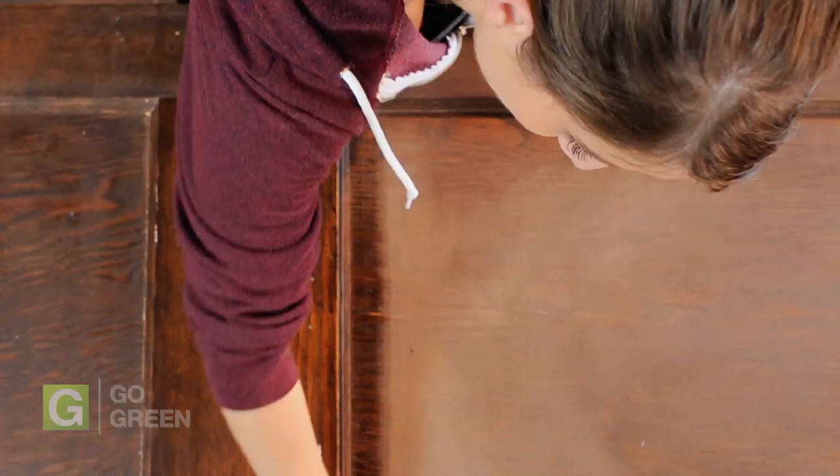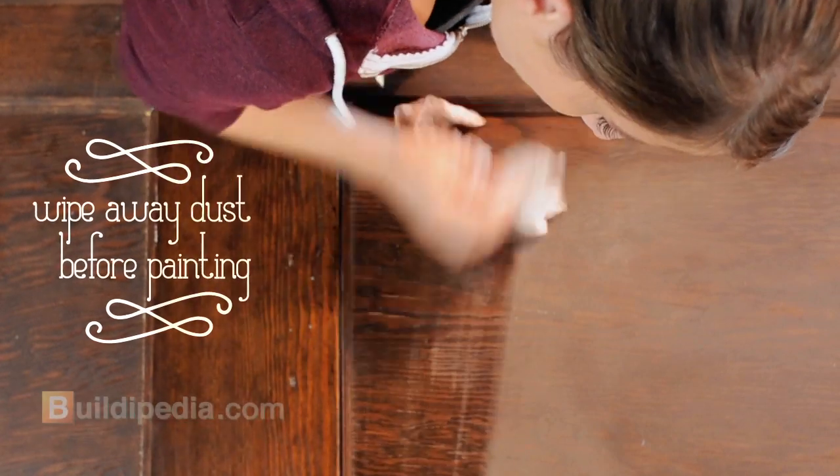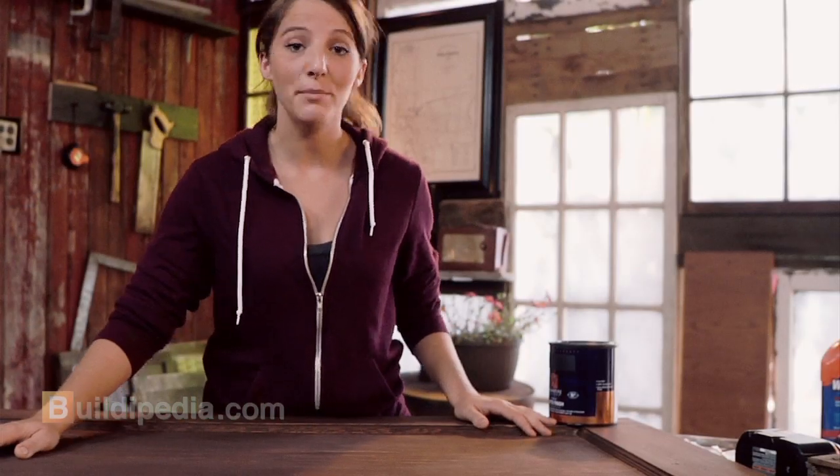After you're done sanding, remove the dust with a tack cloth or damp rag. Now that our door is clean and dry, it's time to get started painting.